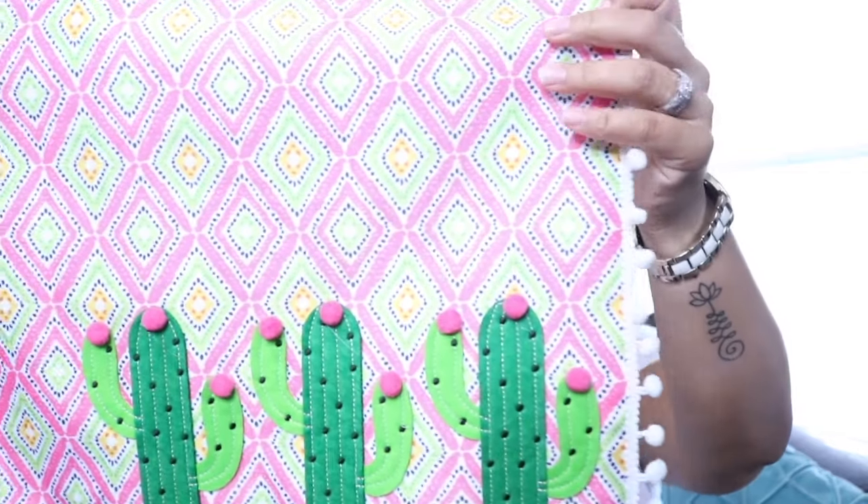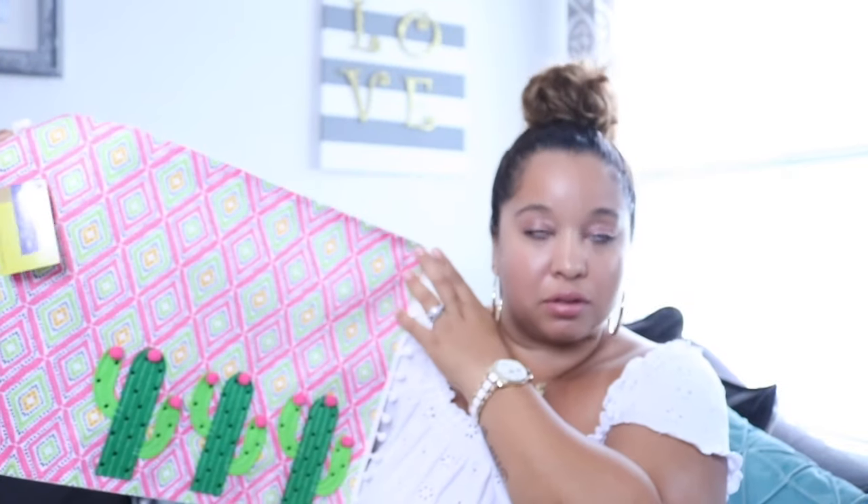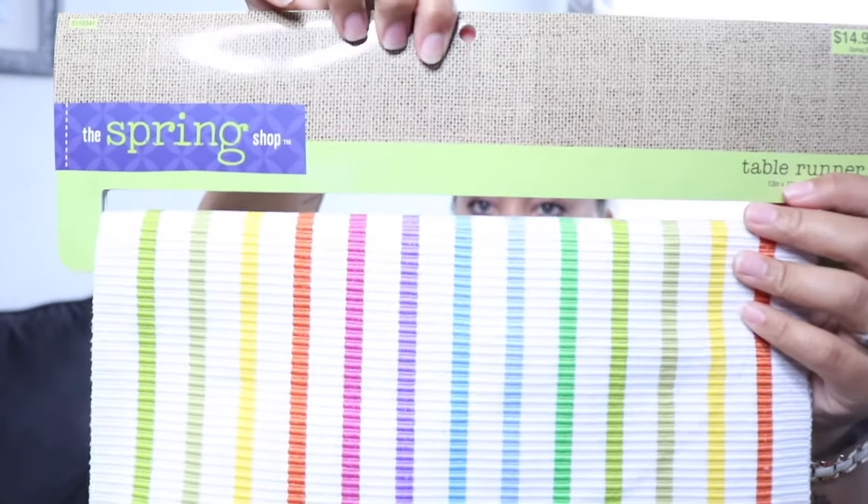I got these spring placemats, which retail for about $7.99 each, and I caught them on sale for 75% off. I bought two of them. In my superhero video I actually used placemats as a table runner, so I'll link that here — you can definitely use placemats as runners. Why not?